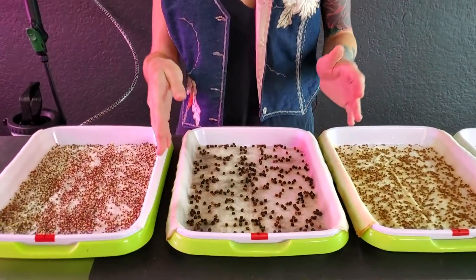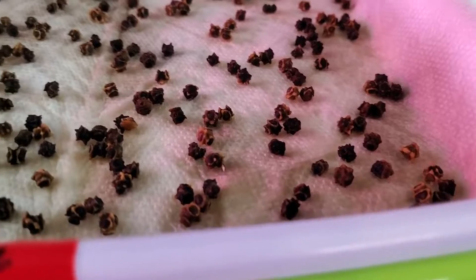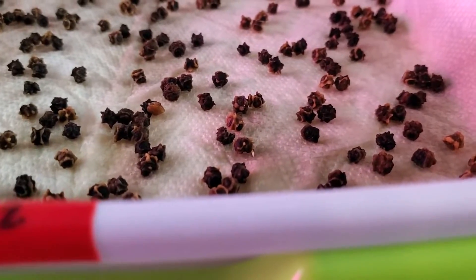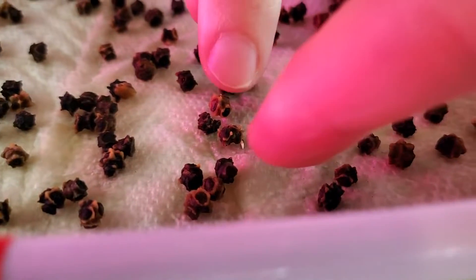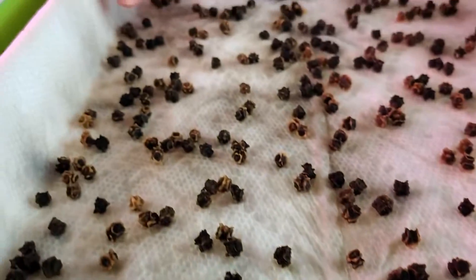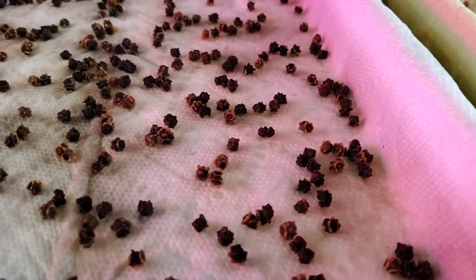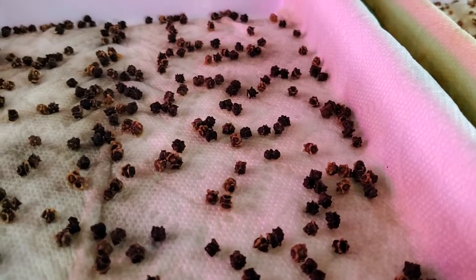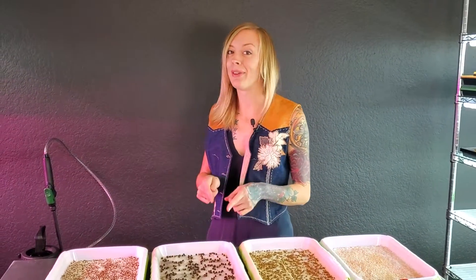Now onto our second one, which is our Swiss chard. At first I wasn't seeing any, but CJ pointed one out — and there it is — we got one that's starting to go in, and I have another one over here. So it looks like we are just starting to see these beginning to germinate, and hopefully within the next two to three days these should look a lot crazier. I can't wait to see because if we can get these to start on paper towels, I'm going to be so proud.